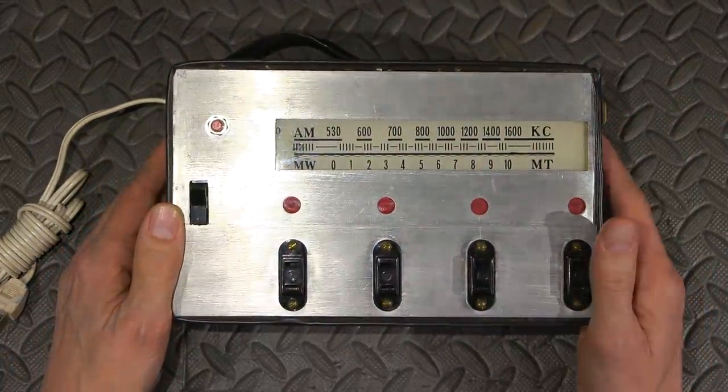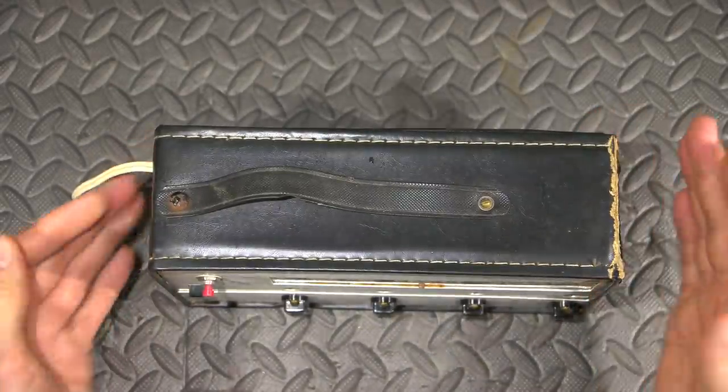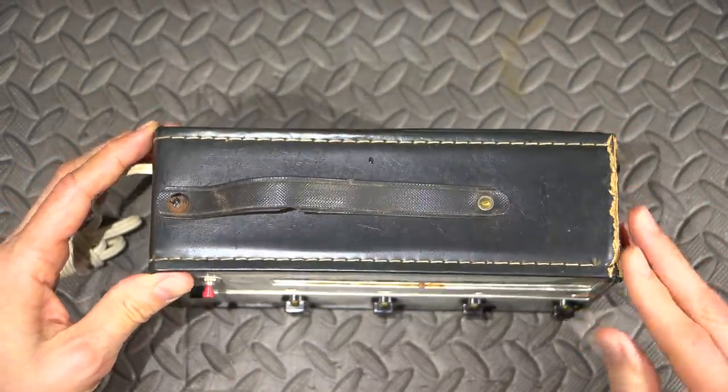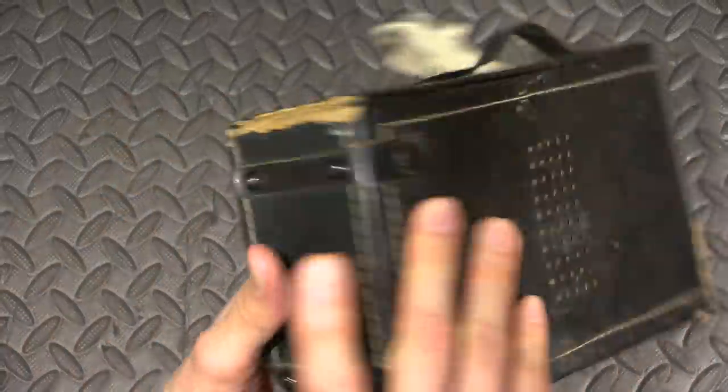It's in this old... looks like a radio case. So this looks like this may have been an old radio that was repurposed for something. There's a handle on the top of it. It's very tattered looking. What's on the back?